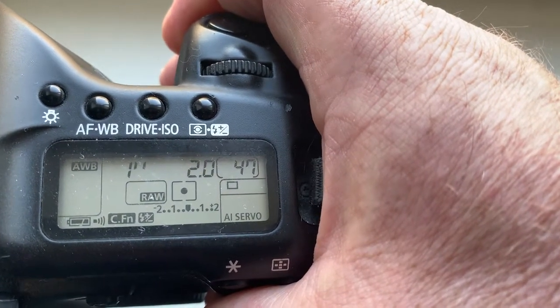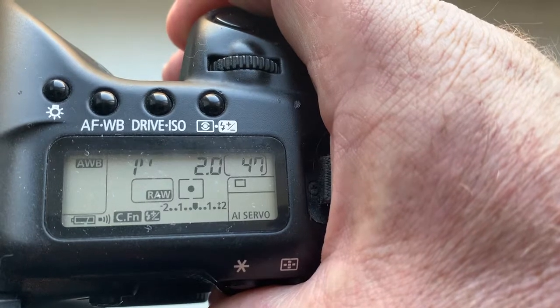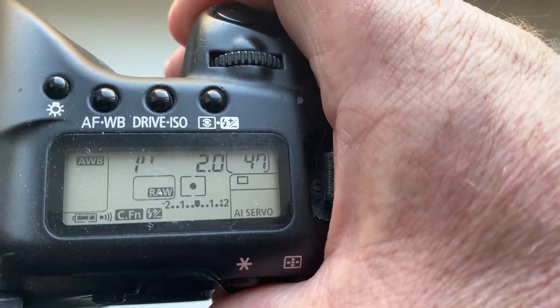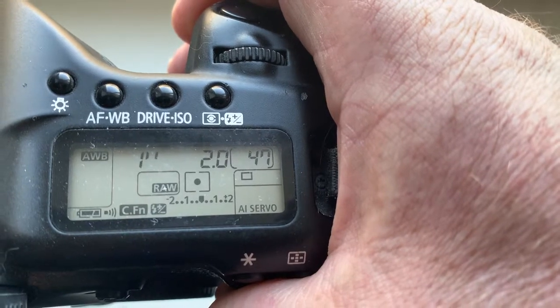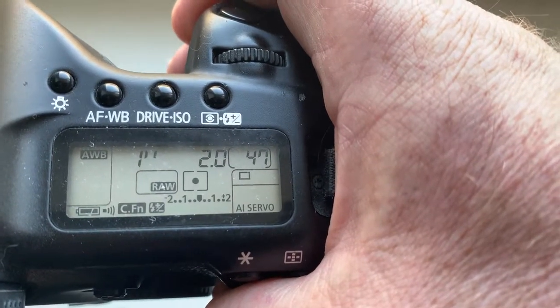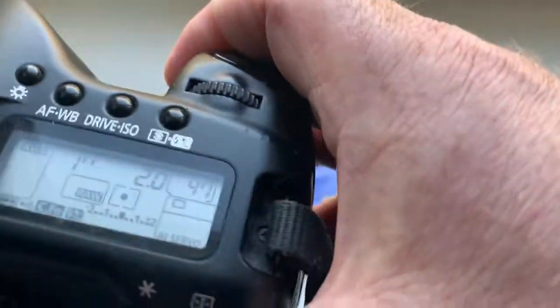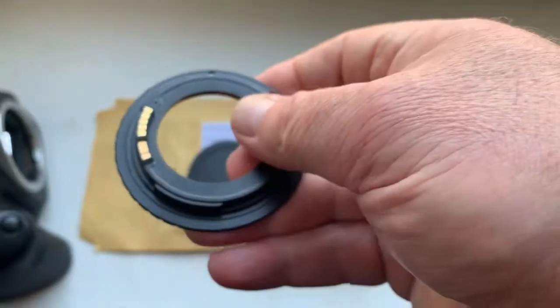You can always reprogram the chip from our programming instruction. And if your lens has back or front focus, you can adjust the confirmation point from our programming instruction.